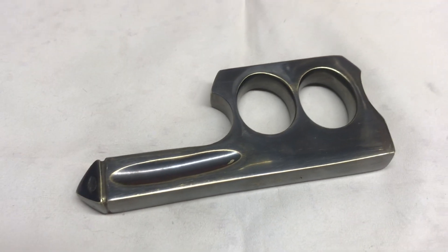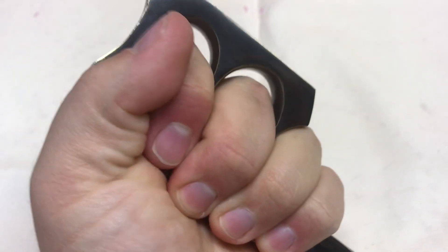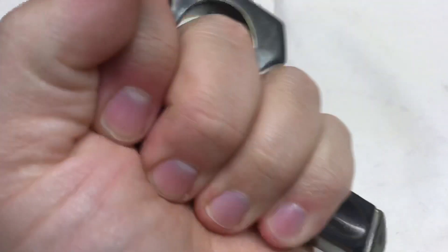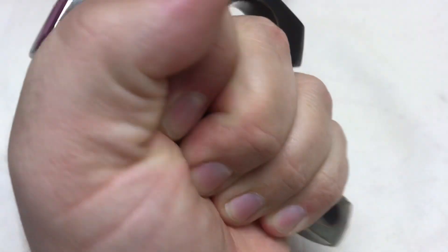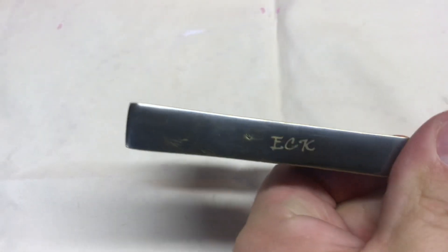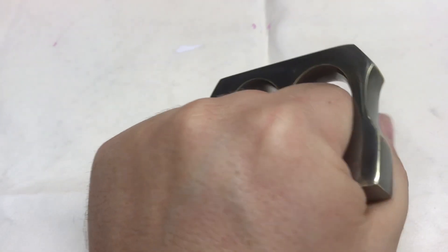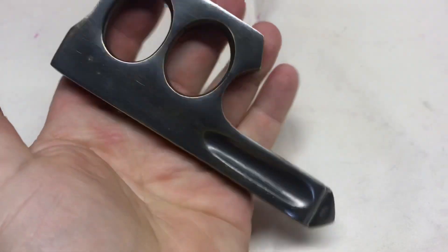How's it going my friends and viewers — it is time for a knuckle review. What I really mean is a pile of brass review. I'm gonna call this a two-finger kubaton. This piece comes to me courtesy of ECK, or East Coast Knuckles. He's operating out of New York, a real solid dude who sent this to me for review and to get my thoughts on it.